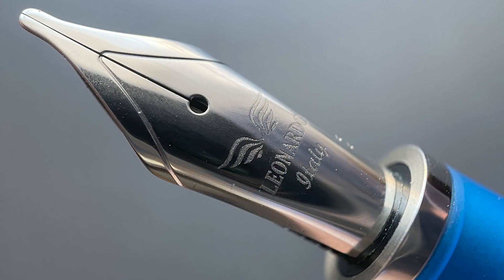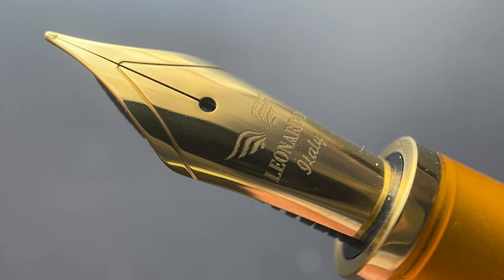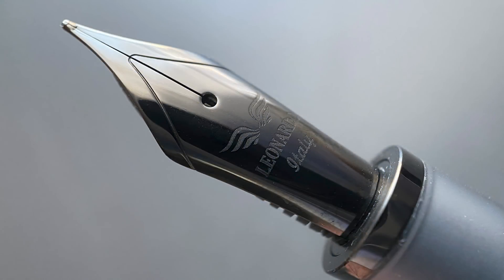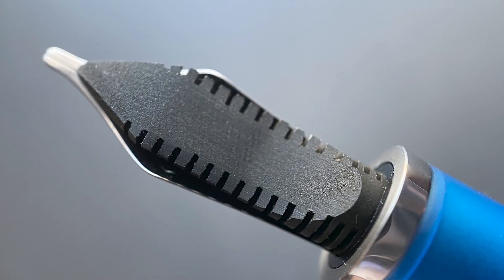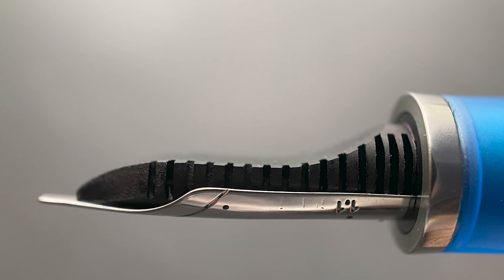The cap unscrews with just a bit more than a single rotation, and underneath we have a number six stainless steel nib. The nib is available in extra fine, fine, medium, broad, and a rather rounded 1.1 stub. I do care for the minimal look to these nibs — the engraving is nice and doesn't look cheap at all. And here's a look at the ebonite feed. That low profile, flowing look is one of my favorite when it comes to feeds.